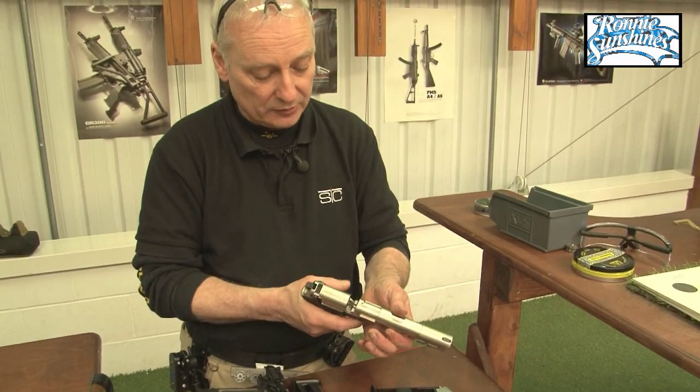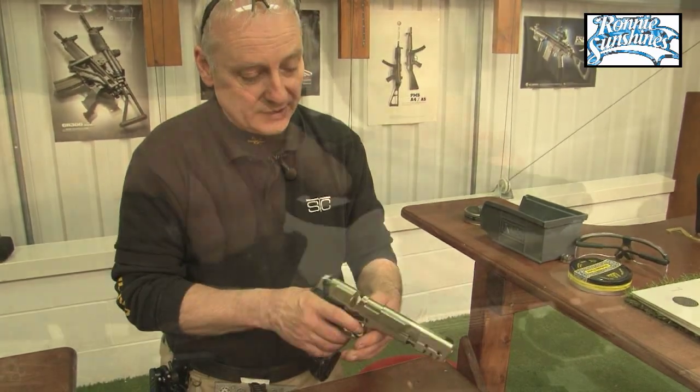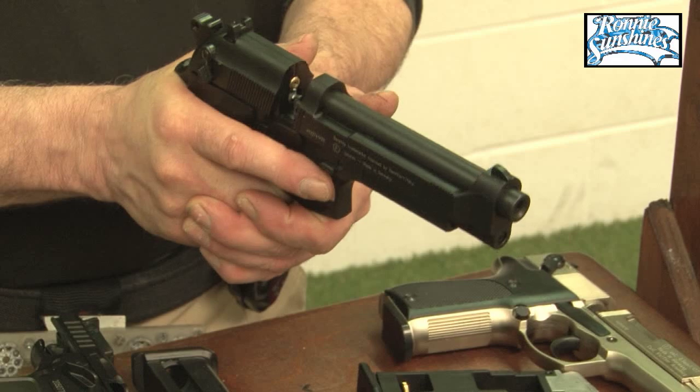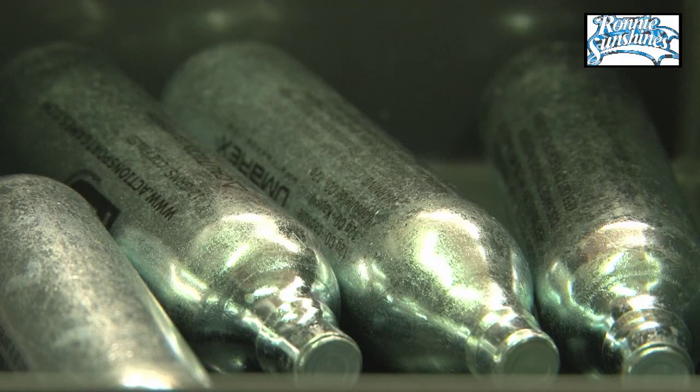The trigger pull is rather long, but don't let that put you off — it's a good, accurate, relatively powerful little gun. The Beretta 92F is also a nice little gun, heavier than the CP-88, with grips that are slightly bigger, but it shoots well. It's an accurate little gun. Both of these are in 177 pellet.